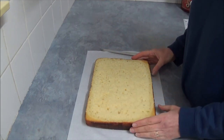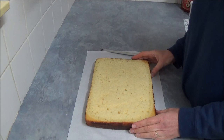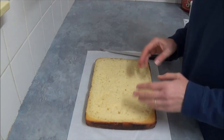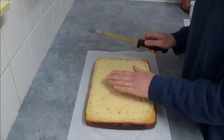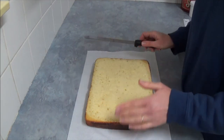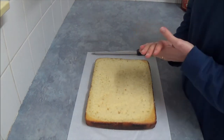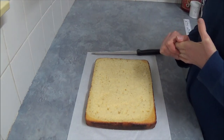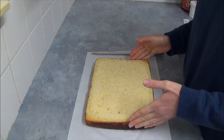Once it's mixed and baked according to the instructions on the cake box you are using, let it cool and level the top with a serrated knife. Once that's done, the next step is to trim our cake a little bit.